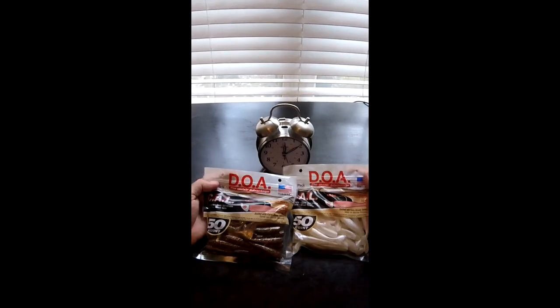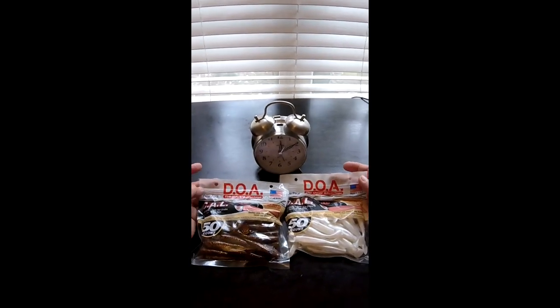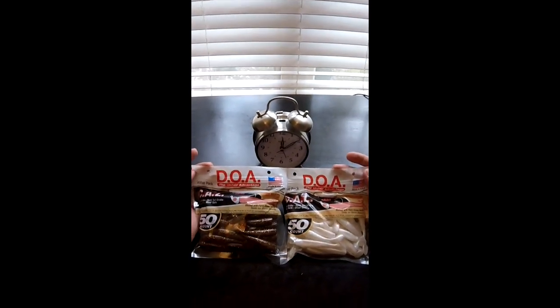I'm not sponsored by DOA — they're just local and I like them. If you want to learn more tips and tricks, go to our website FishYourAssOff.com or our YouTube channel. Thanks for watching. Bye-bye.